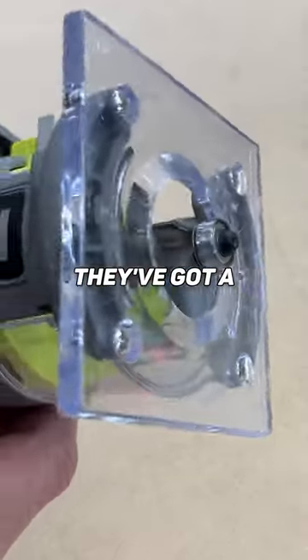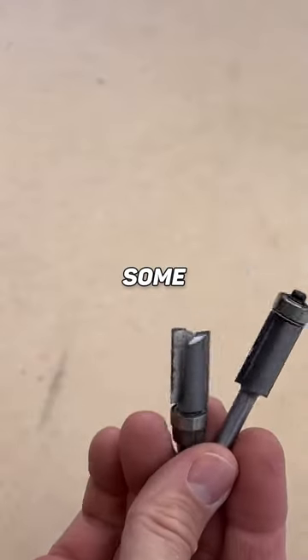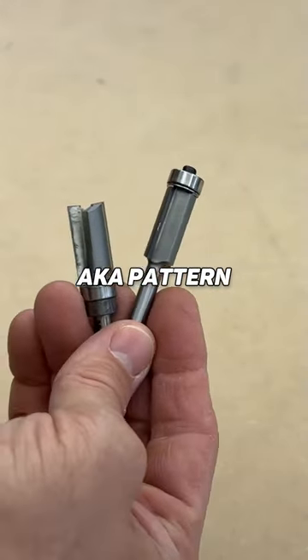They've got a chamfer bit, they've got a round over, and then they actually have some flush trim, AKA pattern bit. It's a great set.